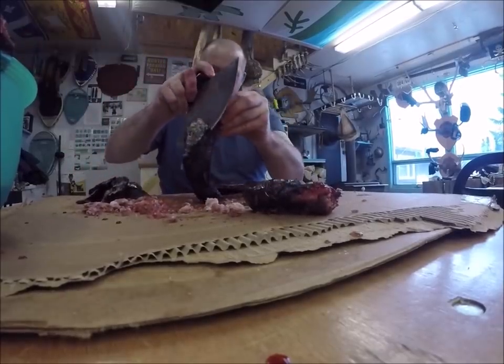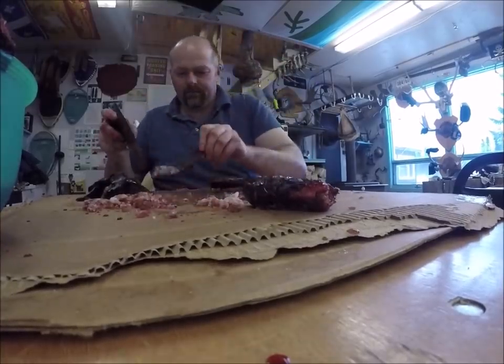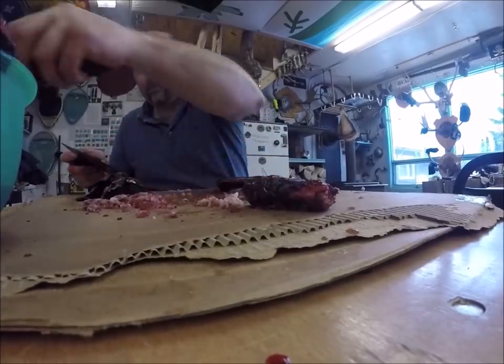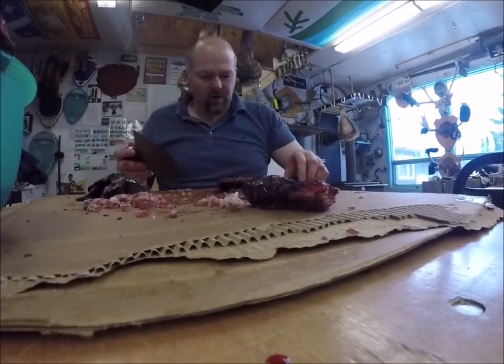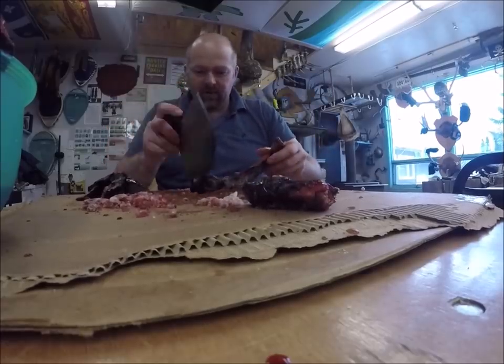A little bit of fat up here. Thank you, Blake. I really, really appreciate it. I love stuff like this. I'll be giving it lots of use.